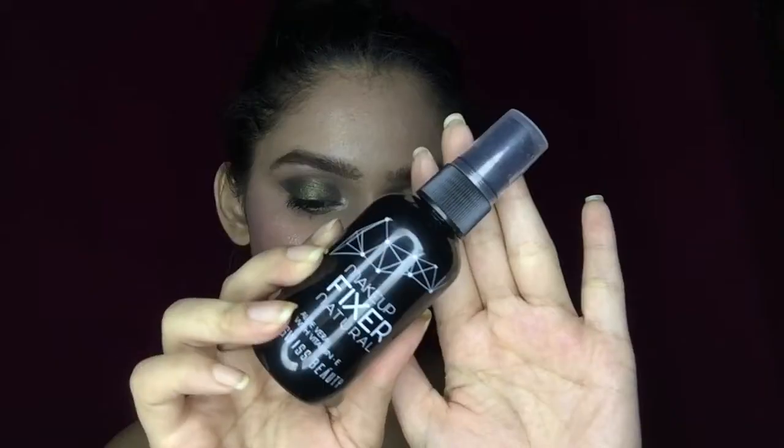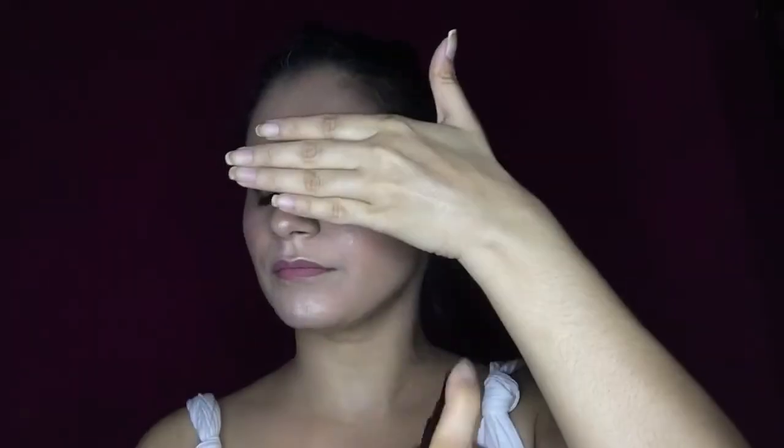After this, I'm going to fix my makeup using Swiss Beauty makeup fixer to set everything all over. And yeah, that completes my makeup look. I really hope you like this look, and I will see you soon in my next video — till then, take care and bye bye.